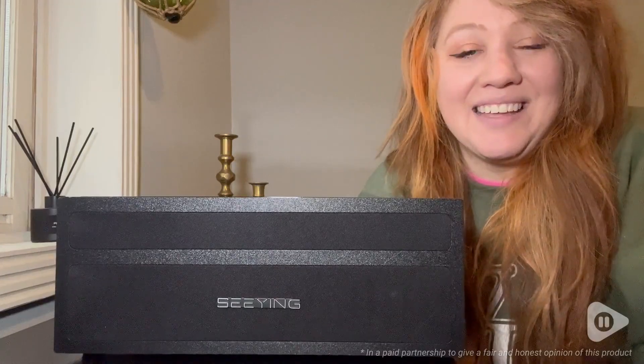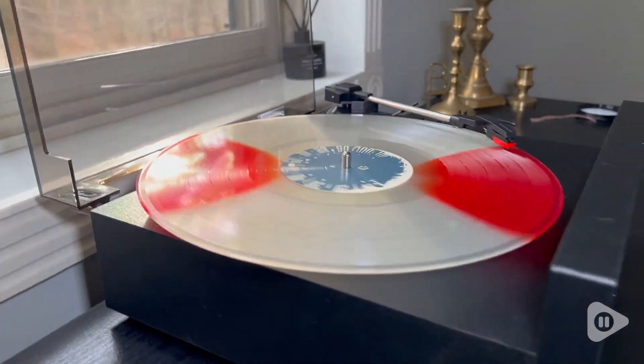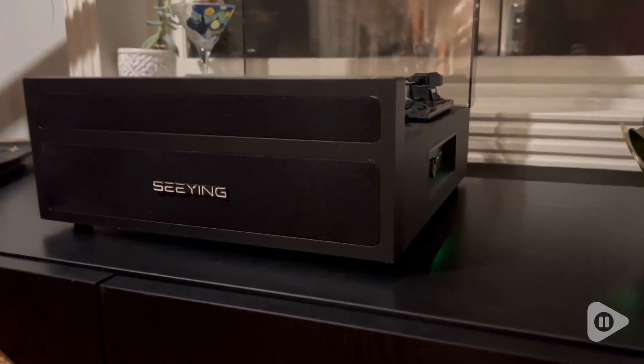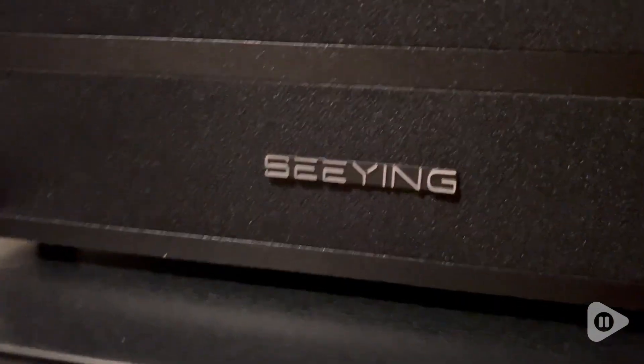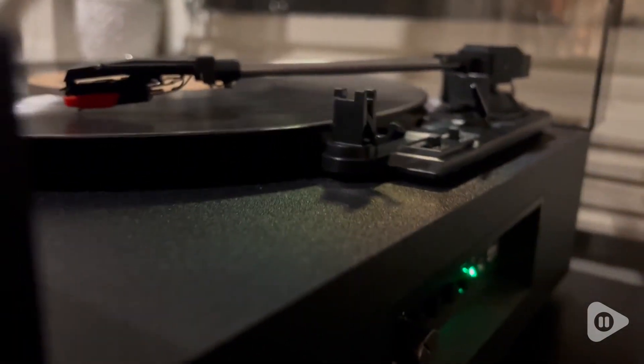Hey, it's Hannah with WTI. If you've got a stack of vinyls that are collecting dust, you need to get this record player so you can finally enjoy them. This is the Highland Vintage Record Player from the brand Sea Ying, and I am just so impressed with the quality of this small machine.